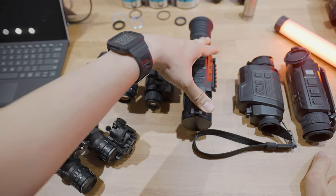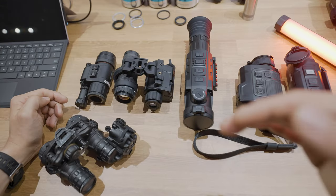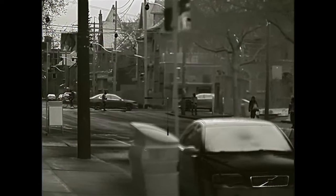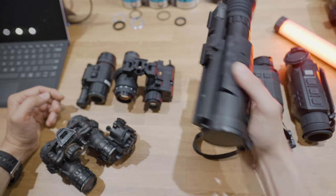Moving on to the RICO series of scopes. This is a dedicated weapon-mounted scope. The RICO series is basically their top-end thermal line, so it has all the bells and whistles. It has onboard Wi-Fi, the ability to attach a laser rangefinder on the side, it takes off-board power, it has a proprietary lithium-ion battery good for about four to six hours, comes with two batteries. You can do photos and videos. Adjustable diopter, adjustable focus, and it comes with a quick-detach mount as well.